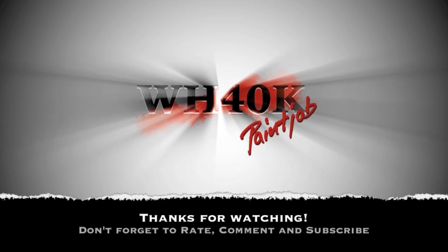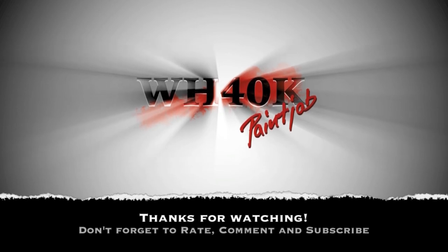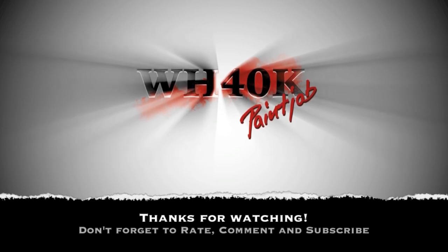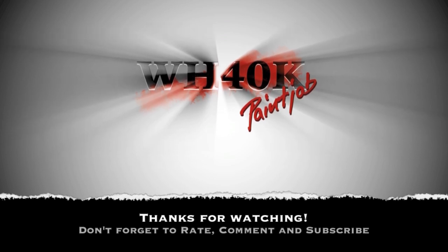Please rate this video — thumbs up if you liked it, this helps a lot. And subscribe to my channel if you haven't so far. I wish you have fun with painting, I wish you a very nice day, and till the next tutorial. Thank you very much.